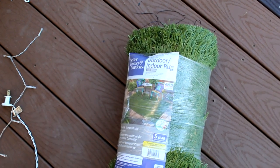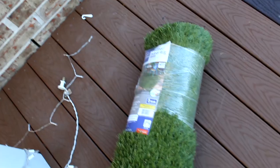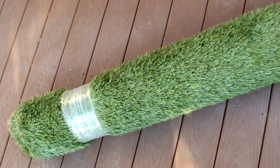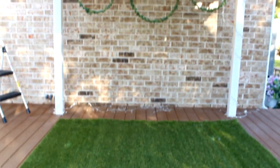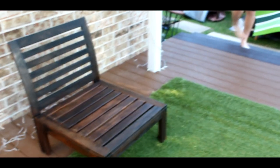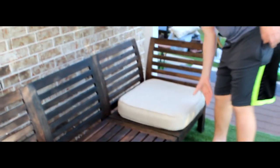Next, we wanted to add a rug, so I purchased this indoor-outdoor shag grass green rug from Walmart — Better Homes and Gardens brand. The kids were a little skeptical at first, but we put it down and it's nice, soft, and shaggy. We ended up loving it. You can see how it ties in with the green wall decor — it just works really well. The price was $49.99 for the six by nine foot rug. Then we went ahead and added back the furniture and cushions.